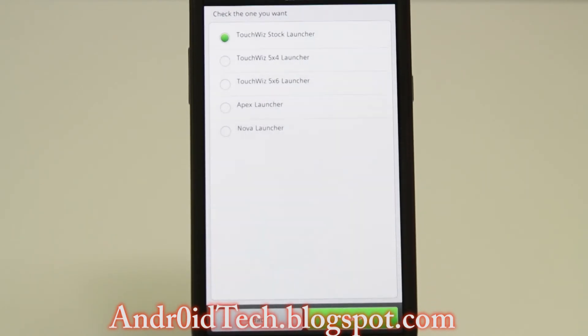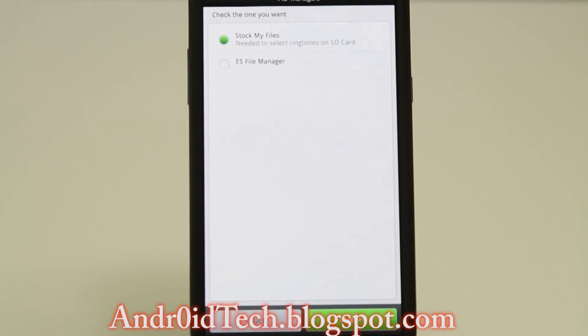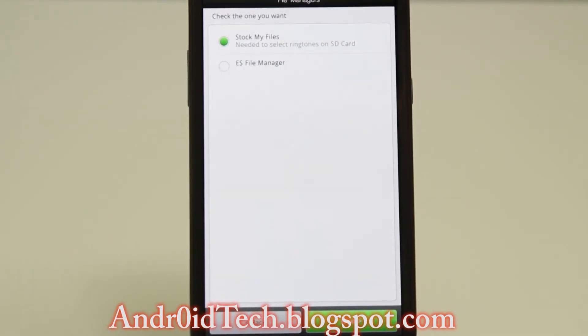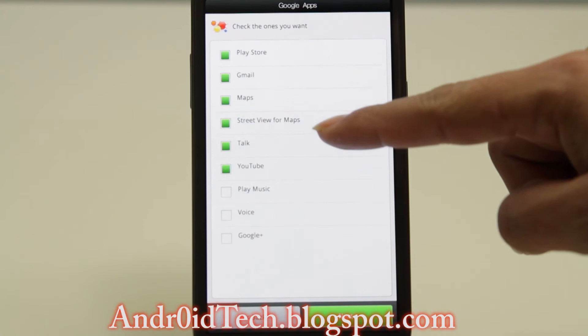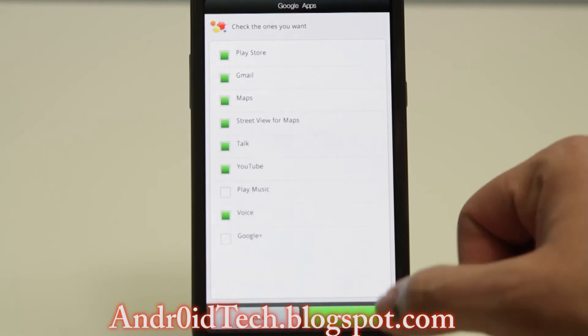These are the versions. I am going to select AT&T because that is what I have. Here is where all the customization starts. You have options for TouchWiz launcher, TouchWiz 4x5, TouchWiz 4x6, Apex, and Nova — whichever one you want to install. For file manager, you can choose stock My Files or the ES File Manager. I recommend the stock one, but if you want custom ringtones from SD card, you may need ES File Manager, which you can always download from the Play Store. Hit Next. Now these are the applications — I want Street View for Maps, and Google Voice. Hit Next.